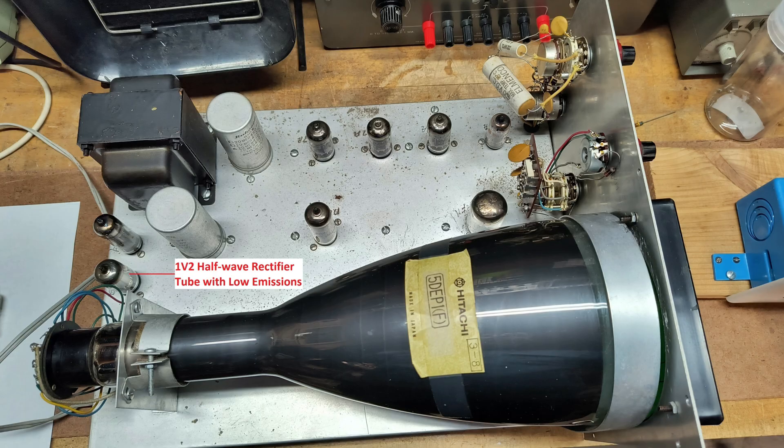there is connected a 1V2 vacuum tube designated as V8. This 1V2 tube is a half-wave rectifier tube. Shown here is the datasheet for the tube. Using a tube tester, I discovered that this tube had very low emissions.